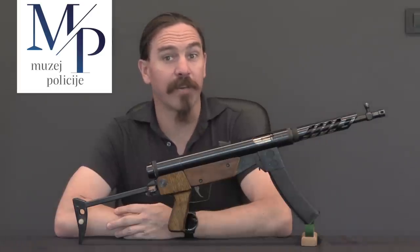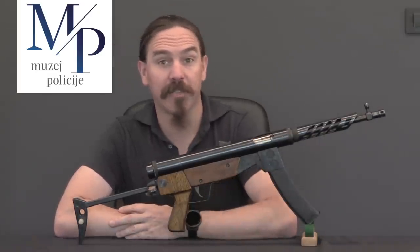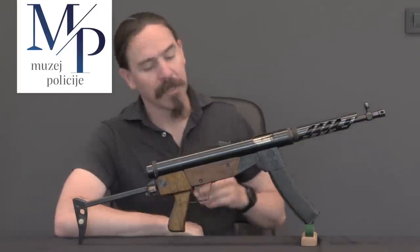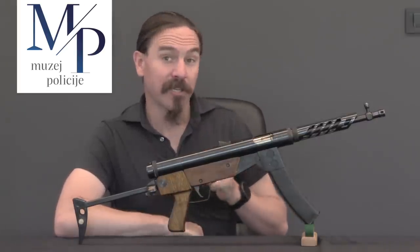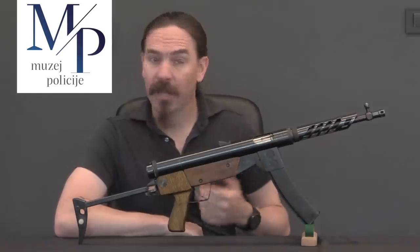Hi guys, thanks for tuning in to another video on ForgottenWeapons.com. I'm Ian McCollum, and I am here today by the generous invitation of the Croatian Police Museum outside of Zagreb, Croatia, where we're taking a look at a bunch of the cool Croatian homeland war firearms that are in the Police Museum's collection.